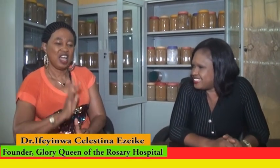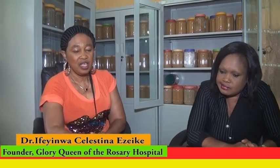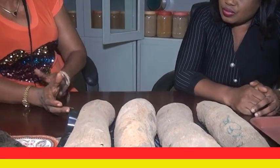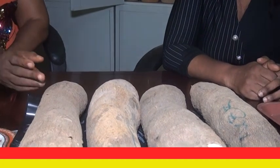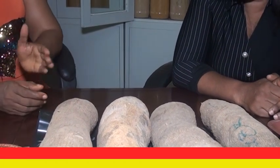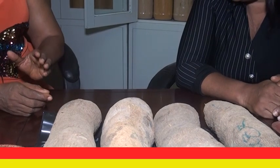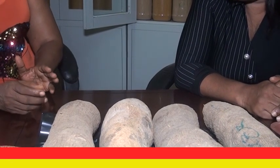Hi friends. This is water yam. Under normal circumstances, you will look at it as if it is an ordinary yam, but it's water yam. The difference between the water yam and the ordinary yam is that the ordinary yam has starch while the water yam has no starch.